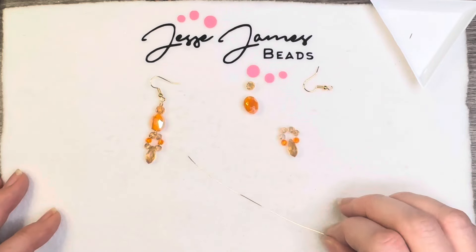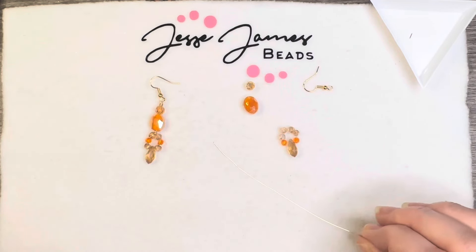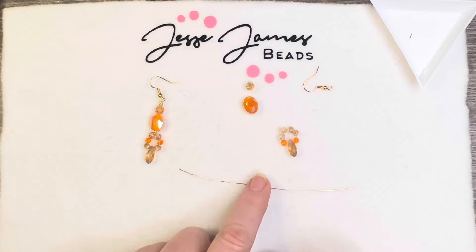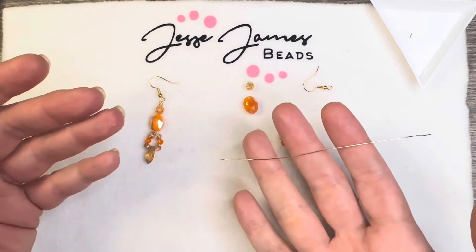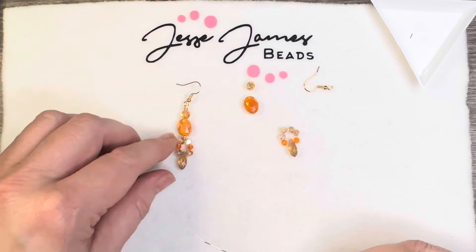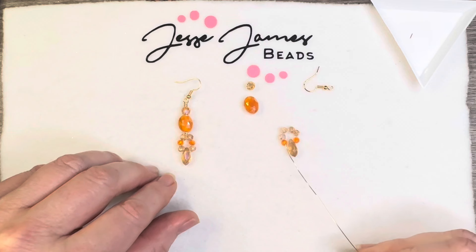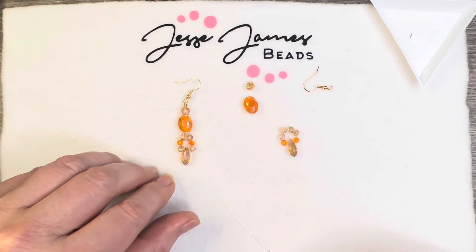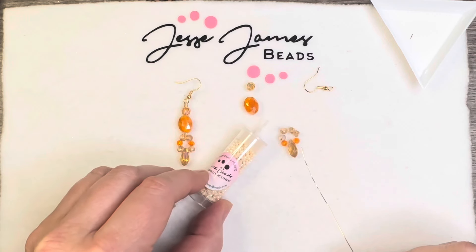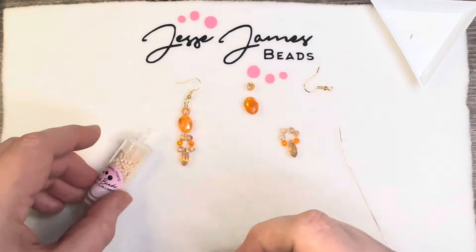I was battling those hiccups and couldn't get them to go away, so I took a break and I did. I have some 24 gauge German style wire — this might not be enough since I pull from the spool. I am going to try this using the orange beads on the side and then just having these come up the side. I could even add a seed bead in between — maybe that's what I'll do, add a couple of seed beads in between.